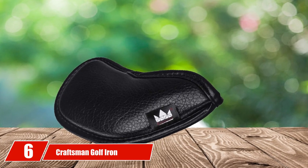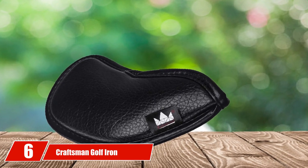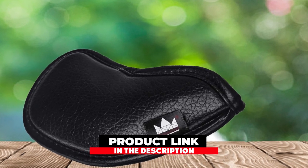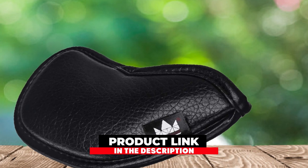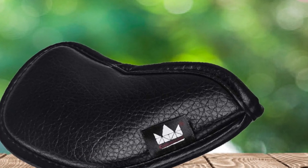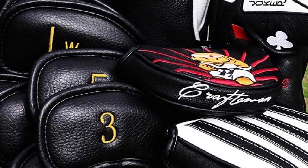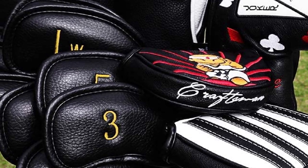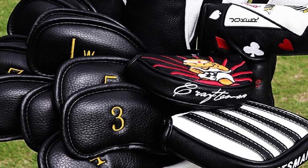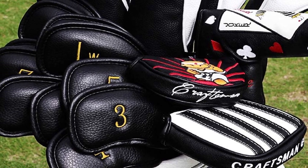At number six, we have Craftsman Golf Iron Head Covers. While iron head covers can sometimes be a little bothersome, they do provide some extra protection to your clubs during play and travel. Some of the best golf iron head covers on the market are from Craftsman Golf. While neoprene may be a popular choice for iron head covers, Craftsman chose to use a thick synthetic leather that is easier to work with.